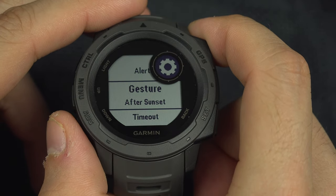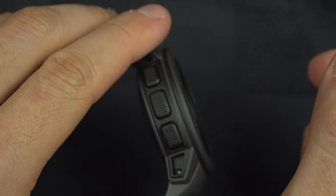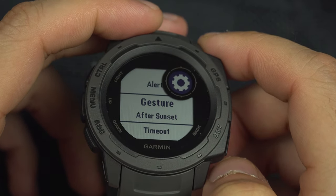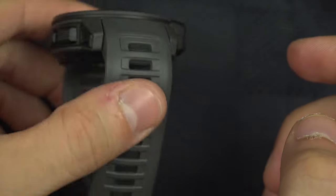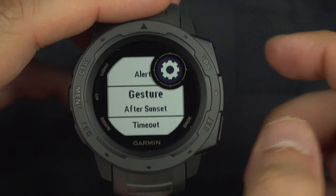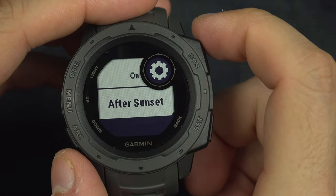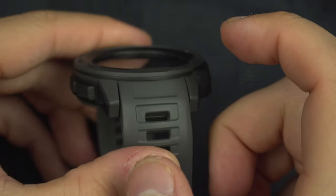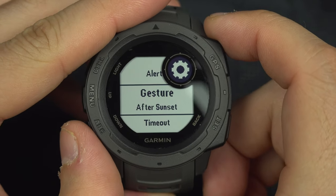Gesture — so when you move the watch. I did realize that it's not when it moves just like that, but when it faces up, so when you look at your watch. You have to do a strong move face-up and you will get light. I like to select after sunset again — if I do a strong move face-up, I want the light after sunset.